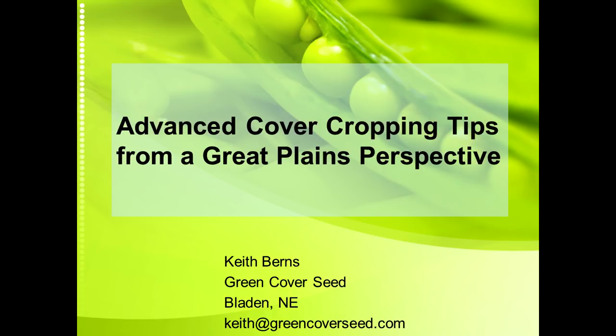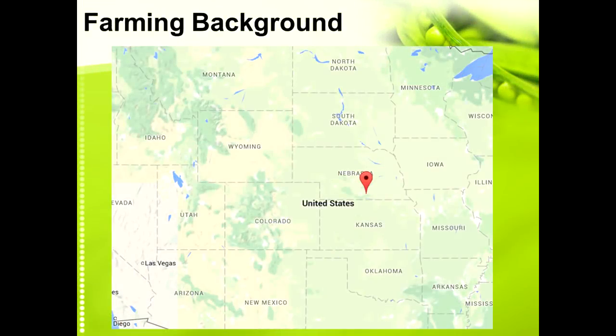My brother Brian and I farm right here in South Central Nebraska — almost the exact geographical center of the United States, so we're right in the middle of everything.